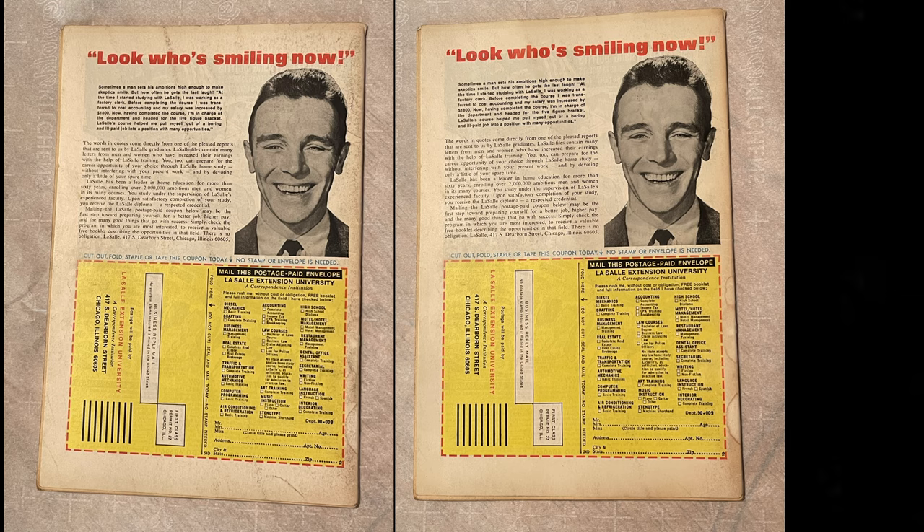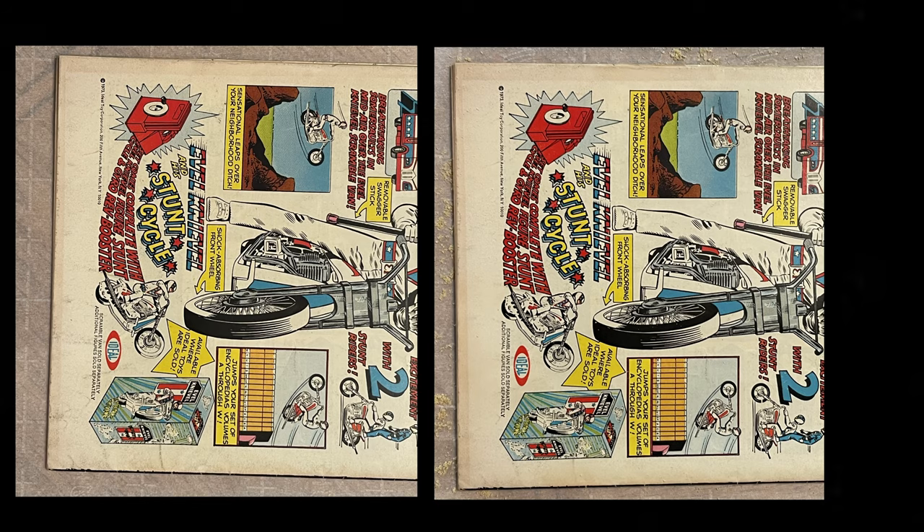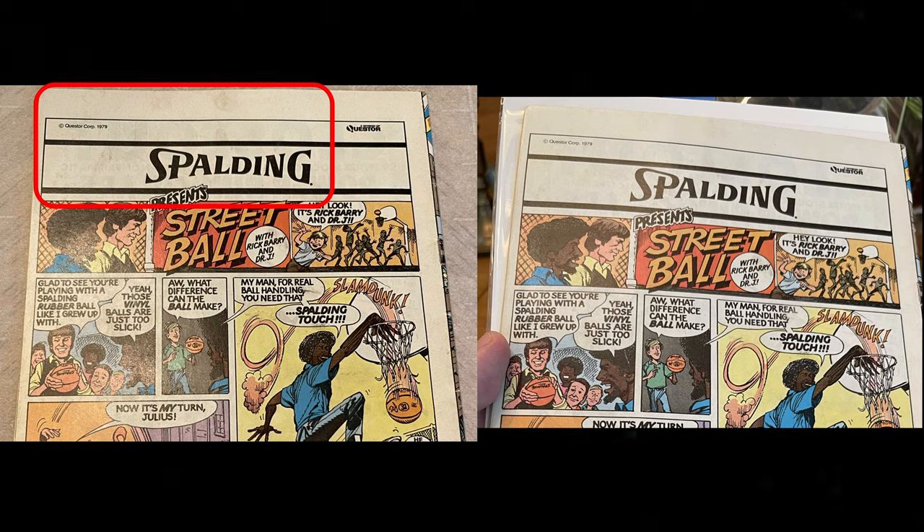So here's an example of exactly what is capable from this technique. It's not a magic bullet — you're not going to get water stains out. You're not going to change a book drastically, but you are going to increase the value and increase the grade.